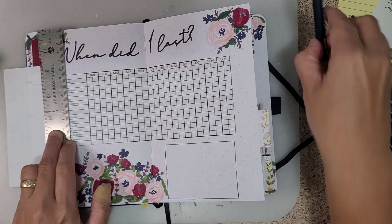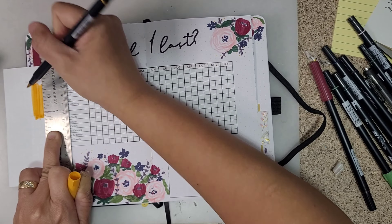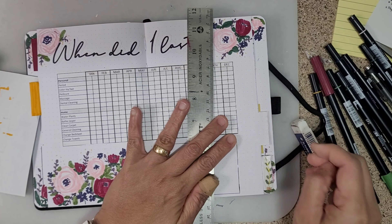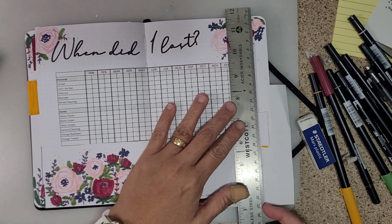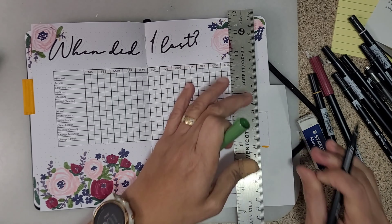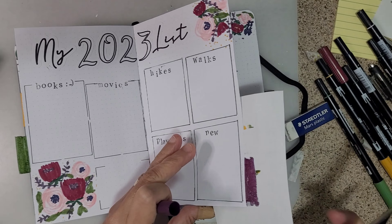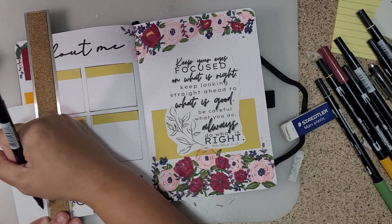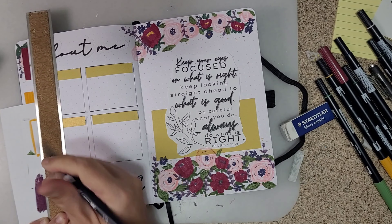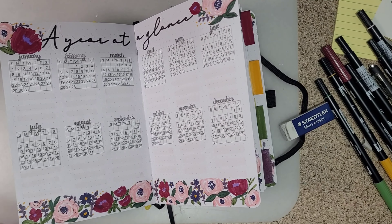For final touches, I removed the floral washi tape from my tabs and replaced it with solid colors using the same color combination I used for the flowers. I realized I had already made so many flowers on these pages that adding more washi tape flowers would crowd it. I'm happy with the different color combination — it looks really nice.